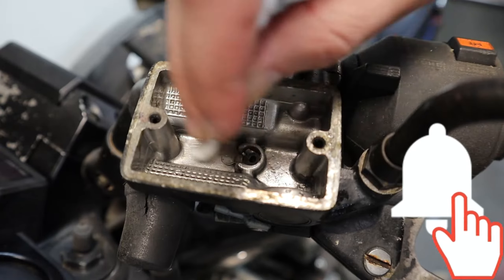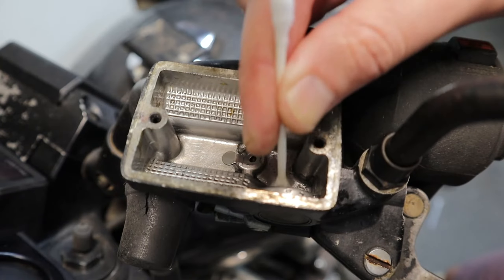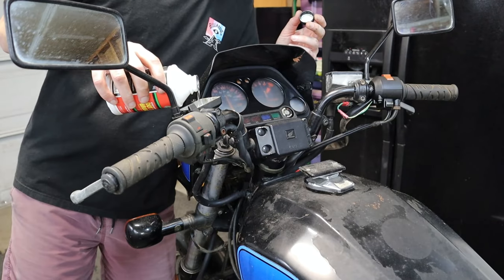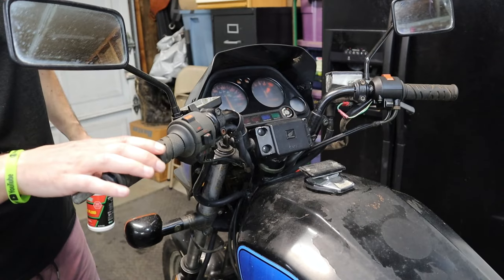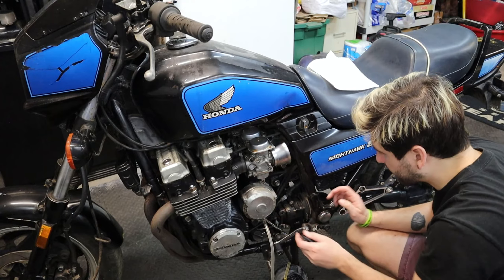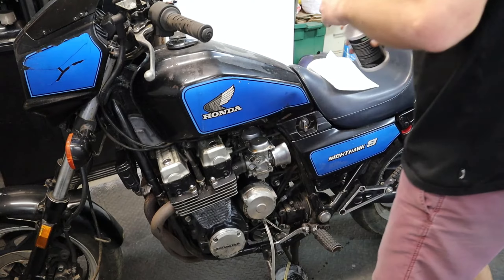Definitely worn but I think usable — oh, maybe not. It looks really warped. There's a good bit of dirt in here so I'm just gonna try to clean as much out as I can. I'm gonna be doing aftermarket levers and reservoirs anyway, but I just want to try to get this thing rideable before I start messing around with it. Putting DOT 3 brake fluid in and flushing it through the system.